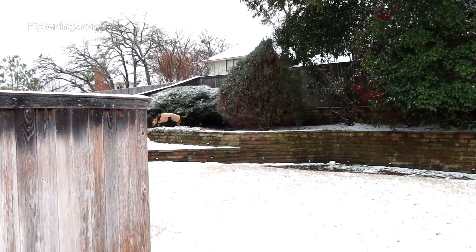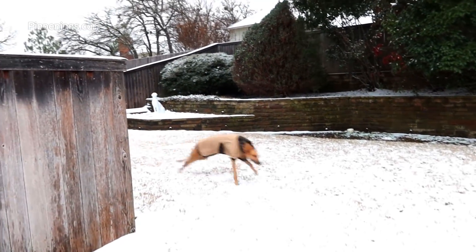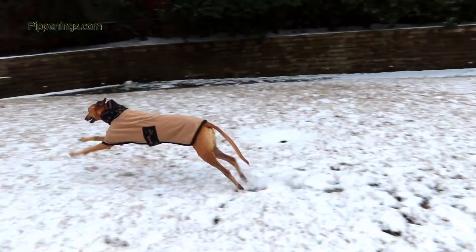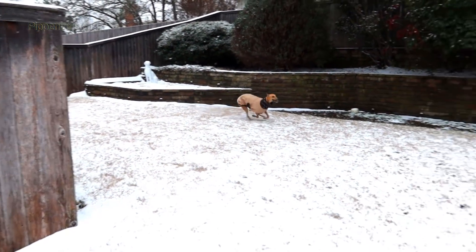Did you know it snows in Texas? The crazy thing was, about three days later it was in the 80s. In the meantime, the dogs were loving it and enjoyed their chance to play in it for a bit.